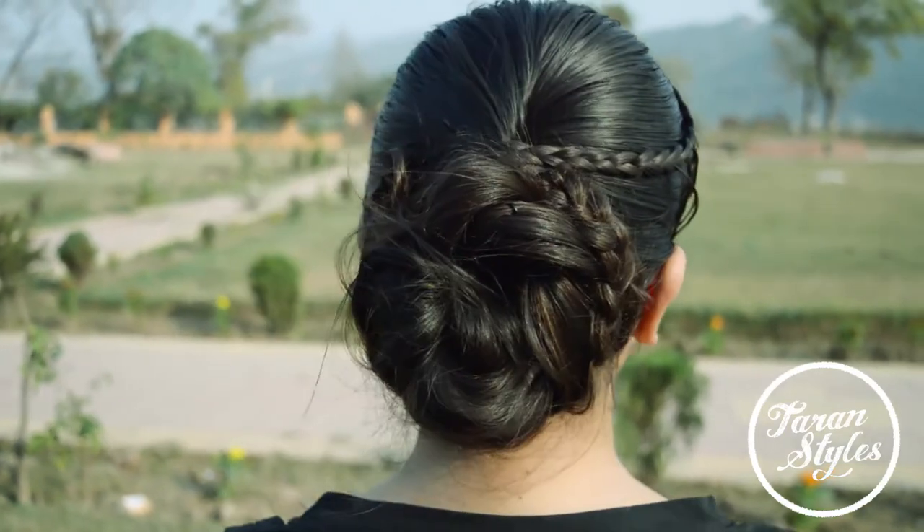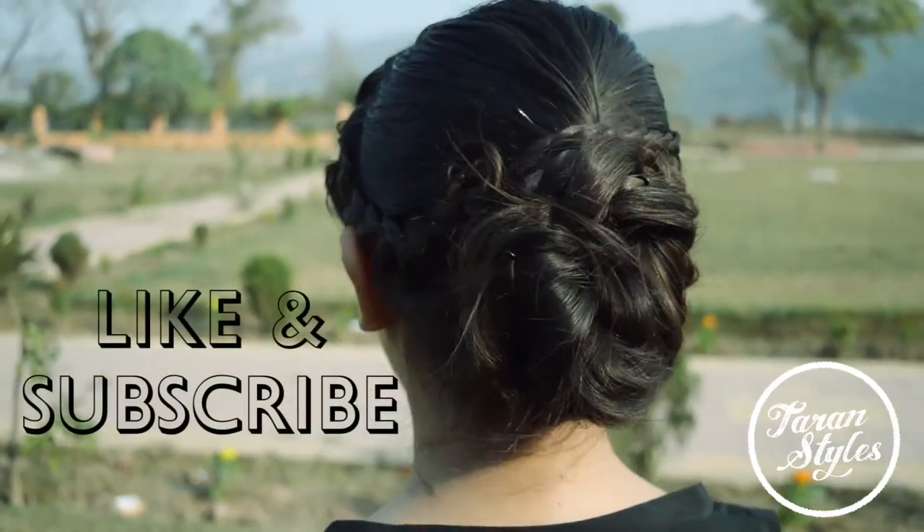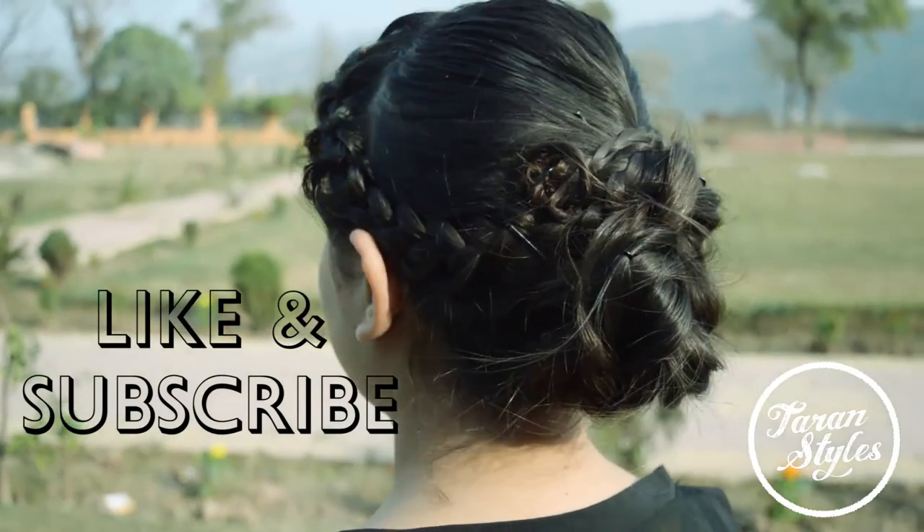I hope you liked the video. Don't forget to like and subscribe to the channel. Thank you friends, bye bye.